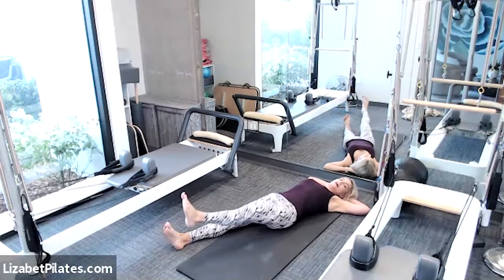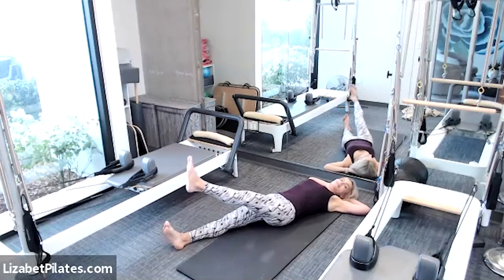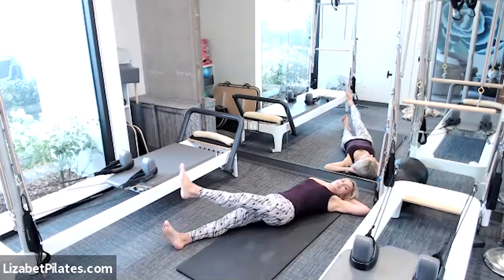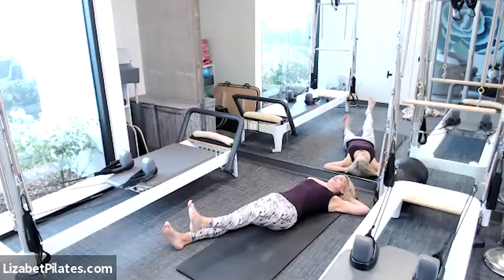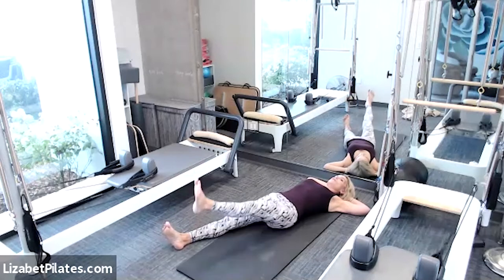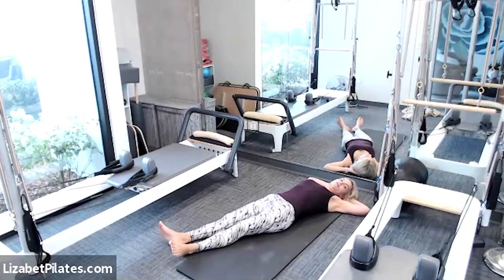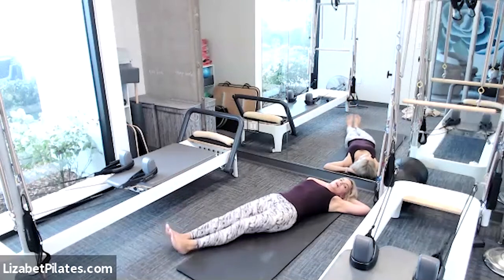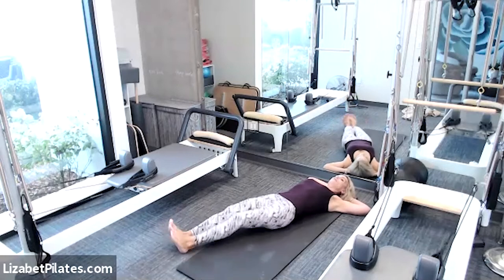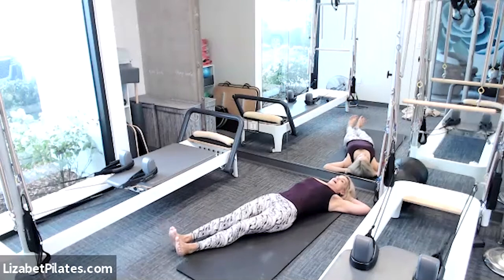Let's make tiny circles with that leg. Notice the direction of those circles and pause, then reverse the direction of those circles. For three and two and one and pause. Lower that foot down. Let's shimmy those toes from side to side, taking a moment of active rest, enjoying a little booty massage. Come back to center.